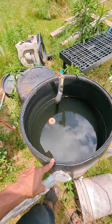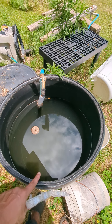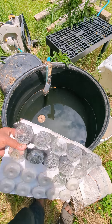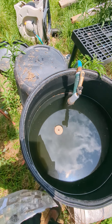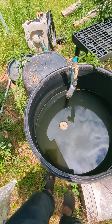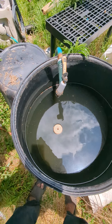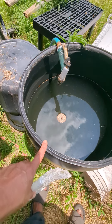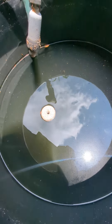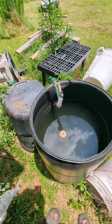Every month you put one in. This becomes a mosquito trap — the mosquitoes lay eggs here and the larvae get killed. The mosquito dunk is made from a natural bacteria called BT bacteria, and that bacteria is what kills the larvae. It's safe for humans and animals — that's the reason I use this. It really works. That's how you do it with mosquito dunks.